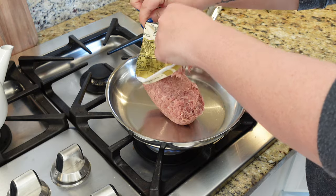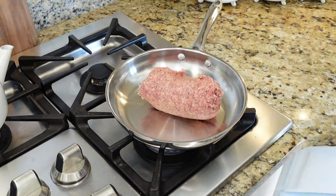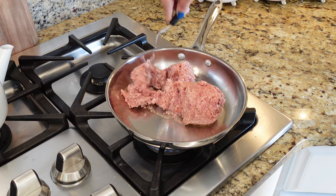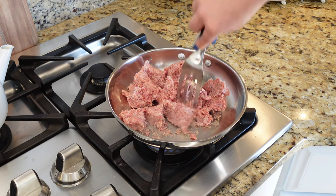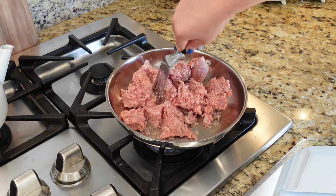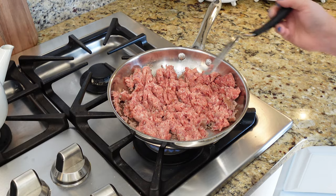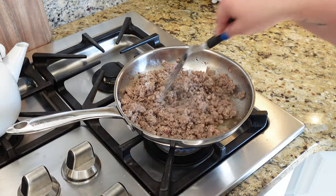First up we have these easy breakfast bagels, and this is one of our family's new favorites. This recipe was so good and really so easy to throw together. First I'm just going to brown up one pound of breakfast sausage — use any kind that you like. This would also be really good with turkey sausage if you want to make it a little bit lighter. I'm just going to brown it all up, chop it up, and if there's any grease I'll go ahead and drain that.